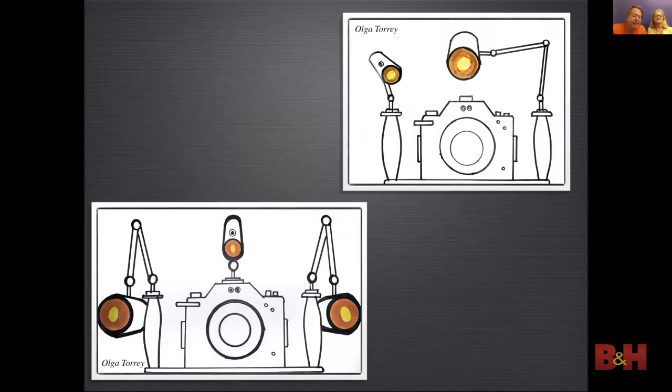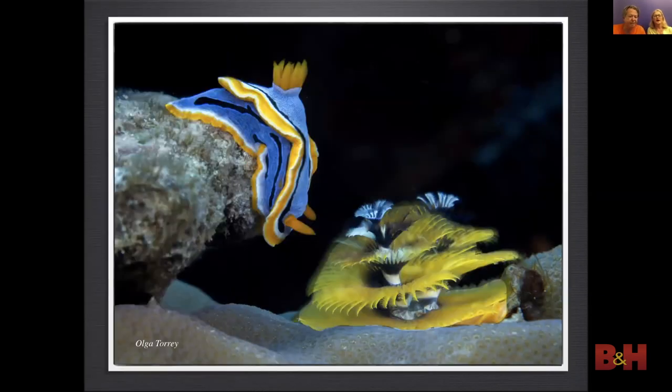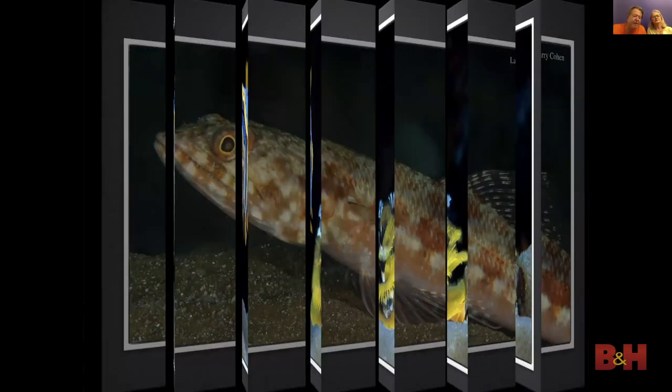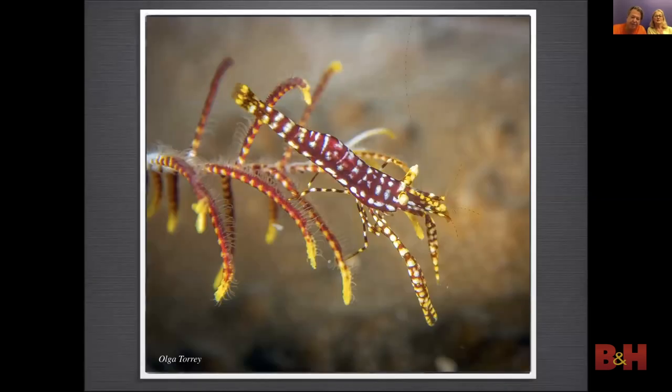Strobe positioning is as important as exposure in all photography. When shooting macro, bring the strobes in close and feather the strobe heads out to use the soft edge of the light. When using one strobe, you could put it above the port and feather the head up. In this macro photo the strobes are in close and I used a fast shutter speed to get a dark background. Besides using a fast shutter speed, it is a good idea to use a large aperture number so the depth of field is very shallow when shooting close.